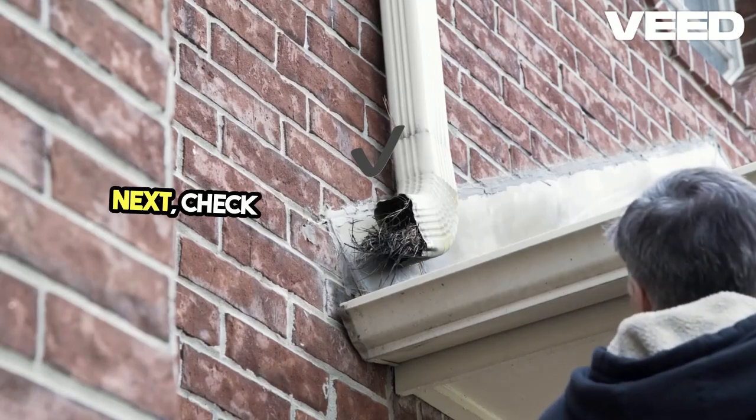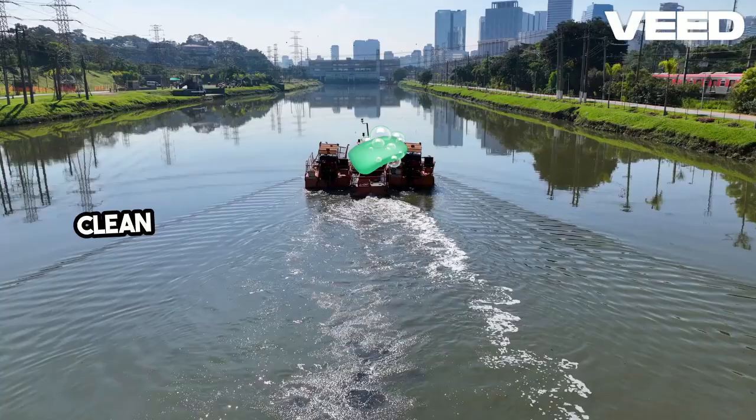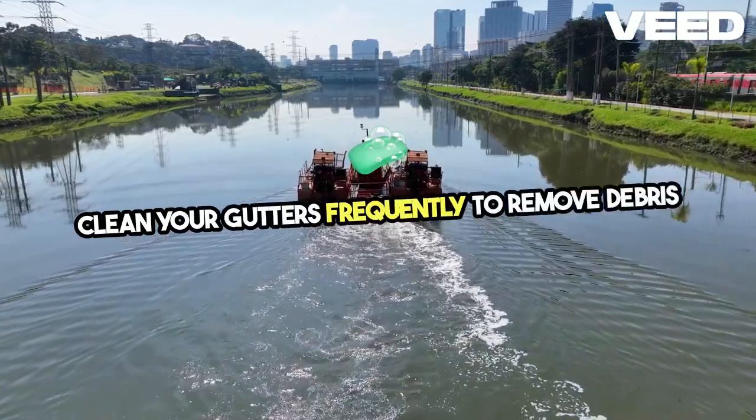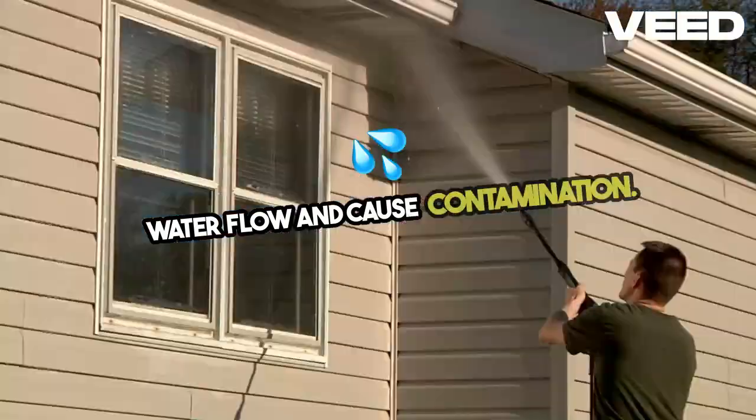Next, check your gutters and downspouts. These guide the water from the roof to your storage tank. Clean your gutters frequently to remove debris like leaves and twigs, which can block water flow and cause contamination.